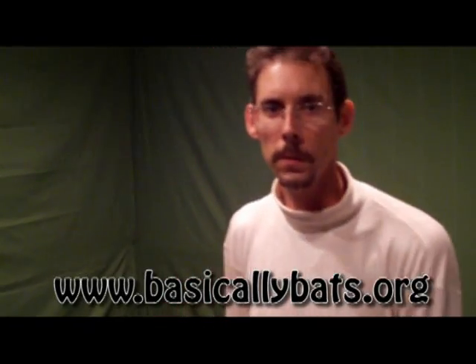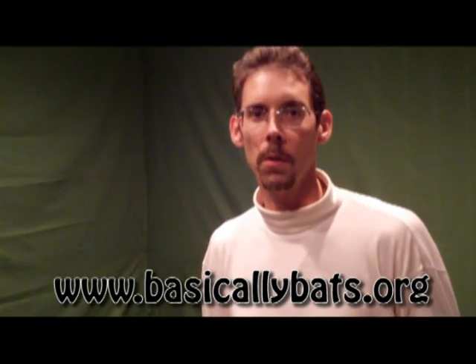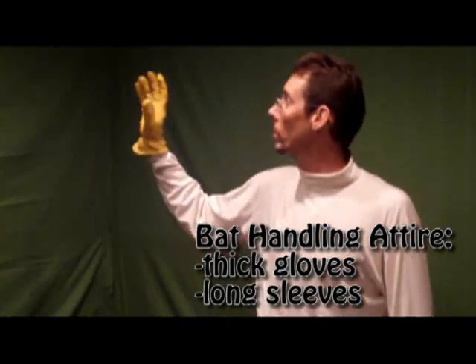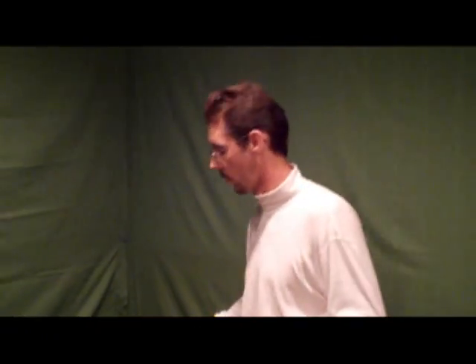Now obviously if you are too afraid to do that yourself, then you should call a bat rescuer. If you go to www.basicallybats.org, it's a worldwide database of all the bat rescuers in the entire world. So first of all, you can see I have long sleeves on and I have leather or deerskin gloves on. One should never attempt to handle a bat without such things, and obviously you want to have long pants, socks and shoes as well.